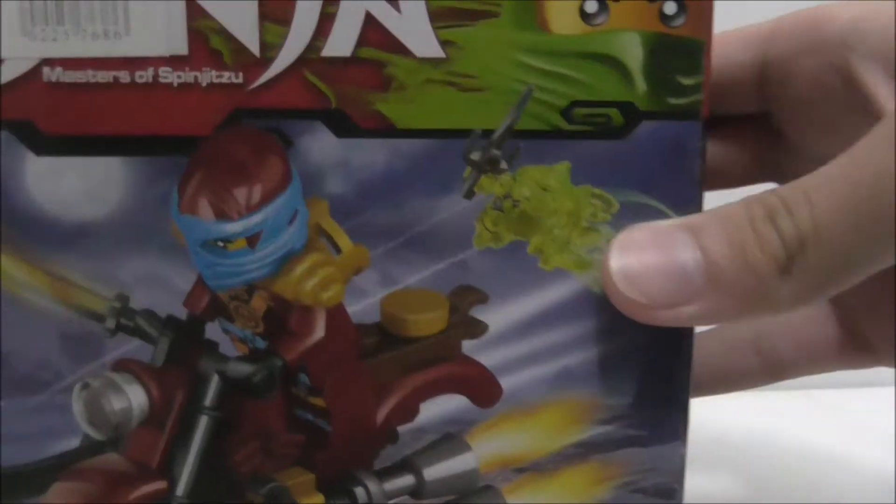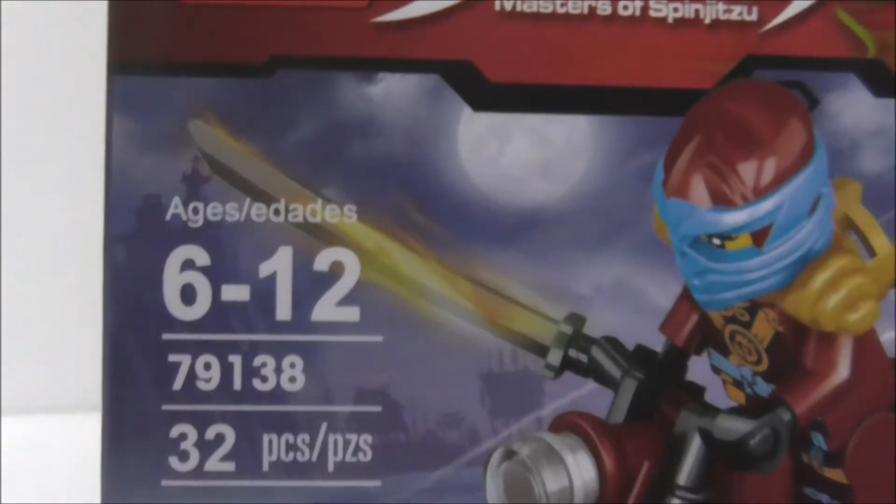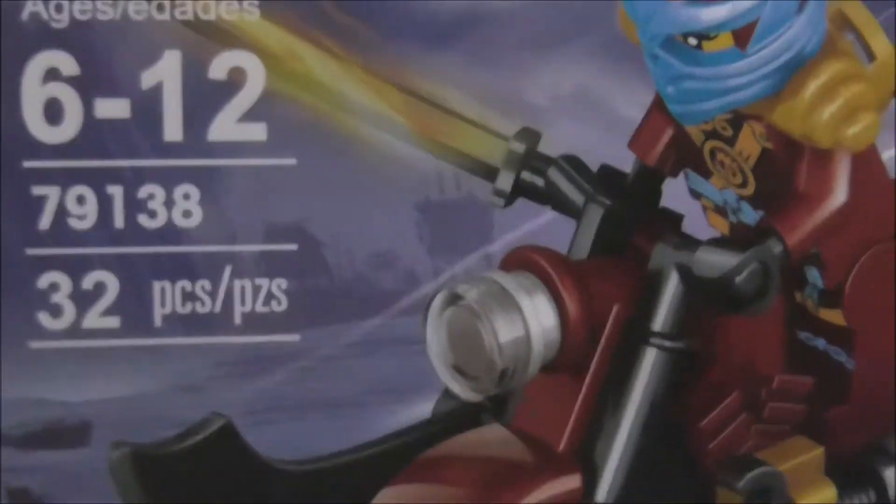Hey guys, this is Ars2 and today I'm going to review the Lego Ninjago Nia's Flying Motorcycle. This is the box here. It is set 79138B, recommended for ages 6 and up. It comes with 32 pieces and comes with a Nia minifigure.